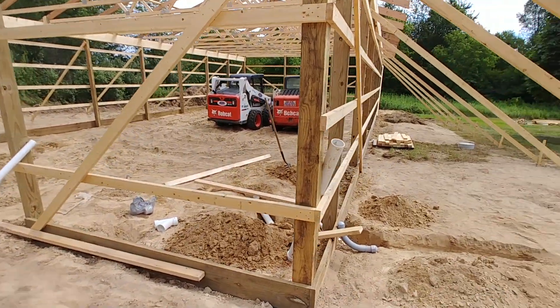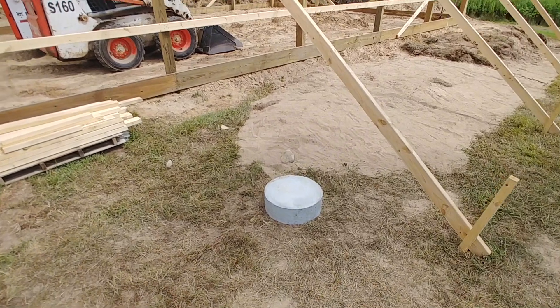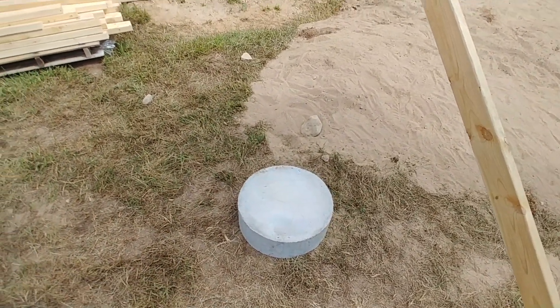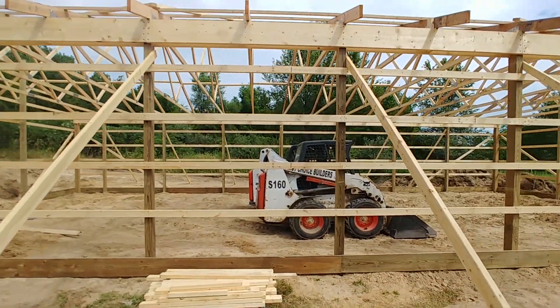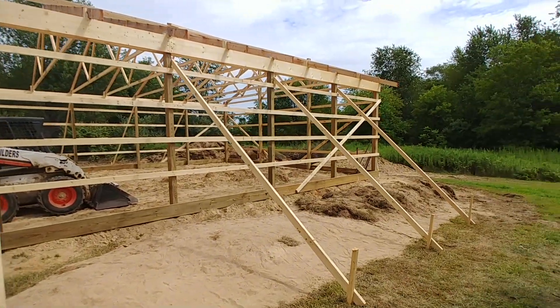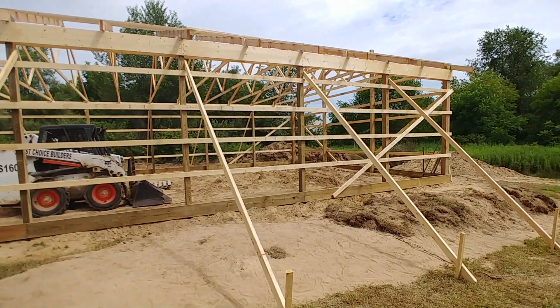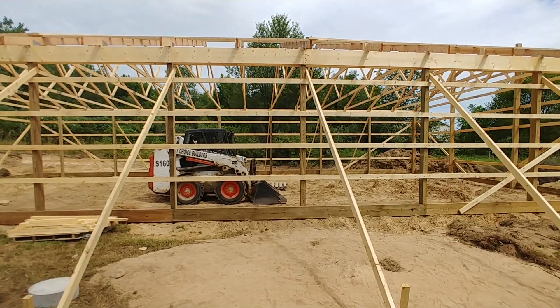In the first video I discussed how when you set that post down you bore a hole and then you throw one of these cookies down at the base, which is what you set the posts on top of. Typically when you're doing a post — whether that be for a privacy fence, a pole barn, or anything else — you want one third of that post to be in the ground.